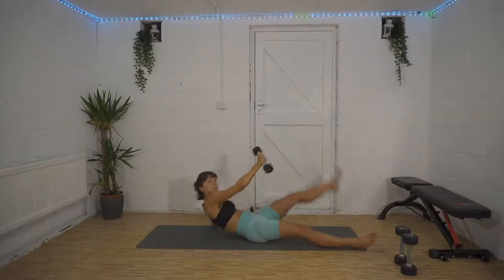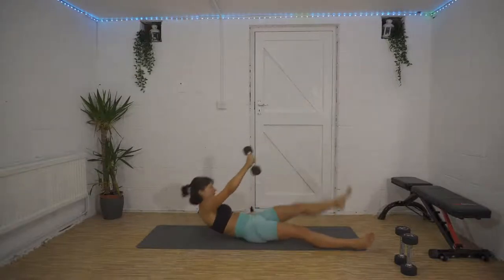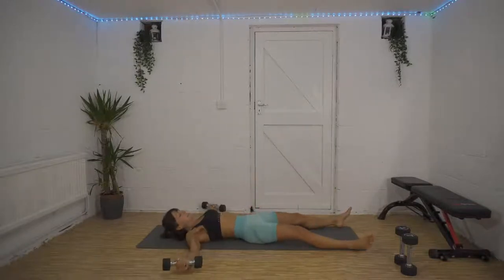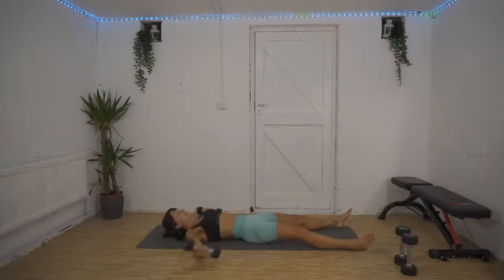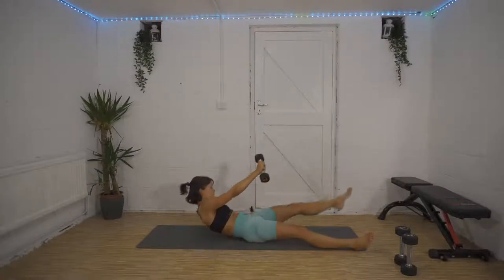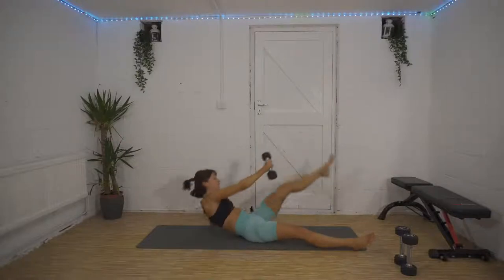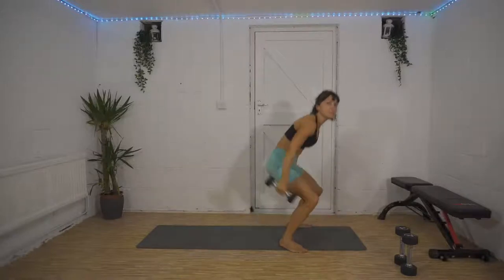Don't waste any time transitioning from one exercise into the other — try and get there as quick as you can. We're halfway. I can't speak when I do this! 10 seconds left, five, four, three, two, one — we've got 30 seconds to rest now.